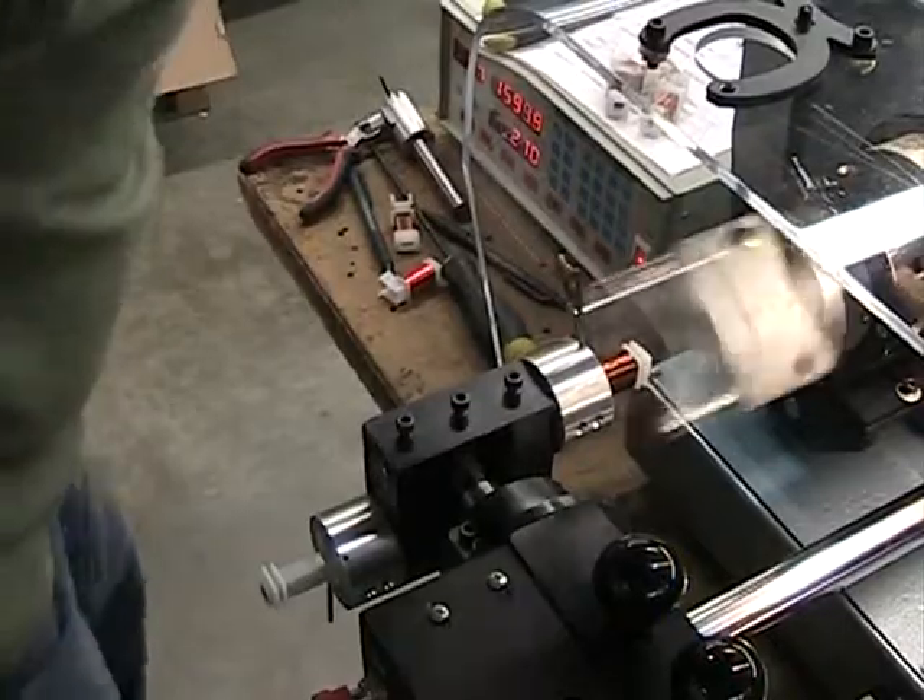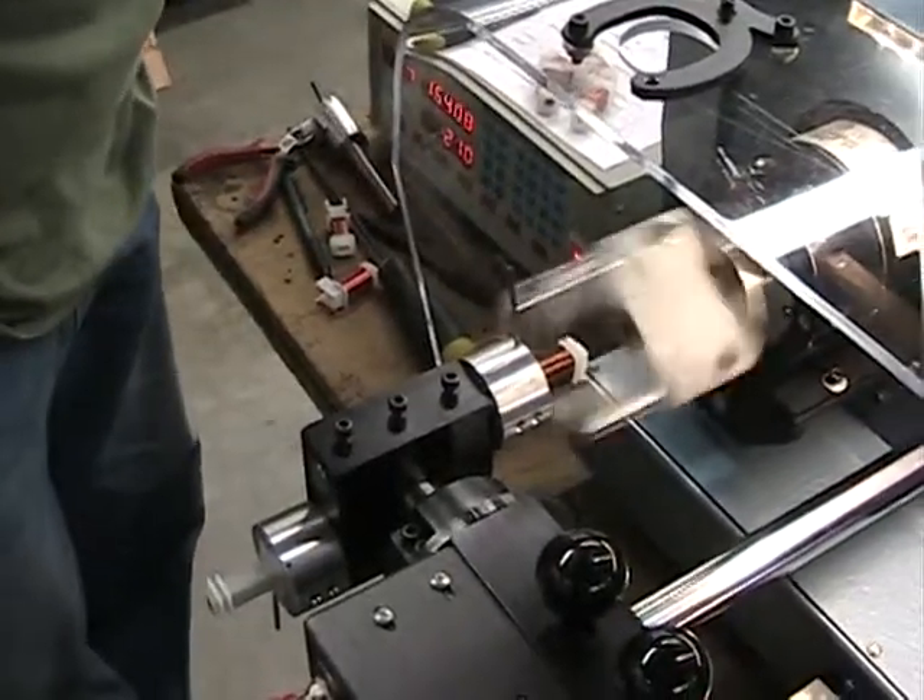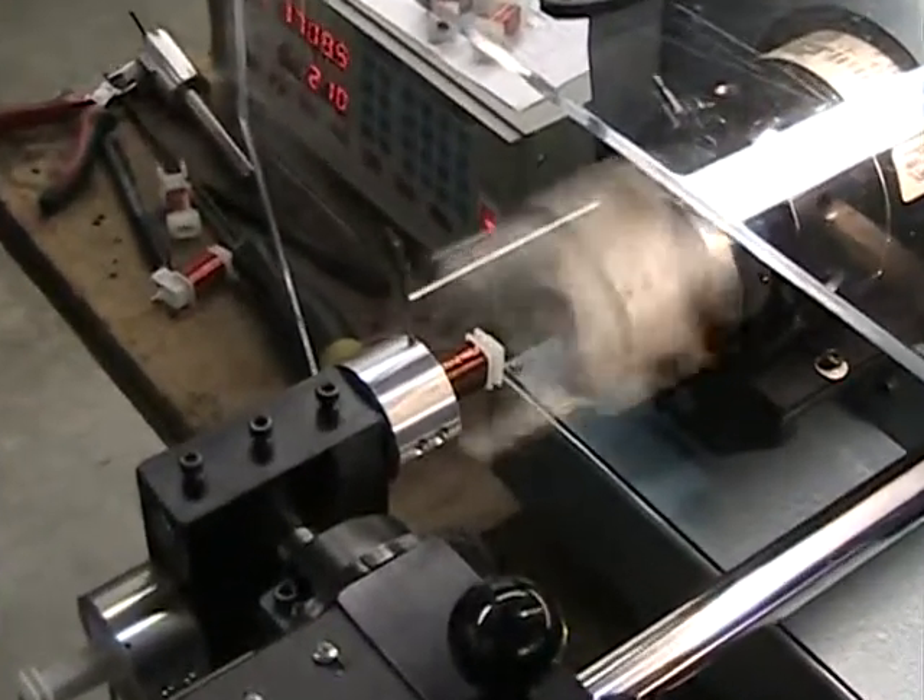We're up to 1500 turns now, so we've got one more thousand turns to go. For my first full attempt at the full turn count, it's going quite well.